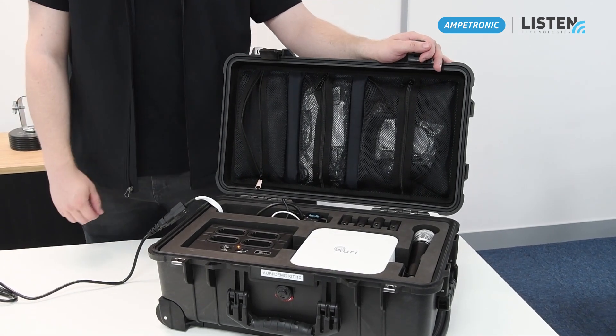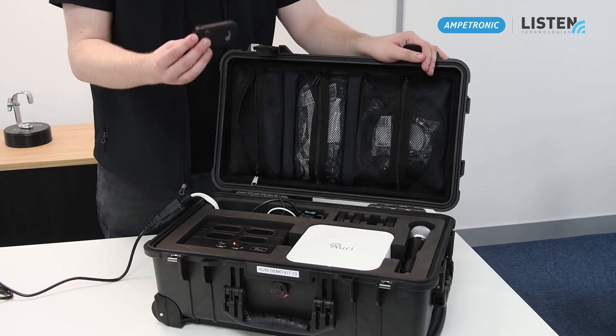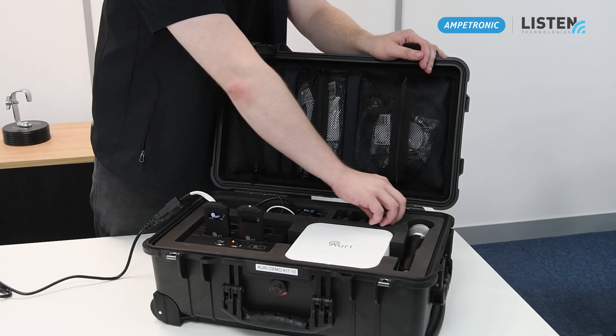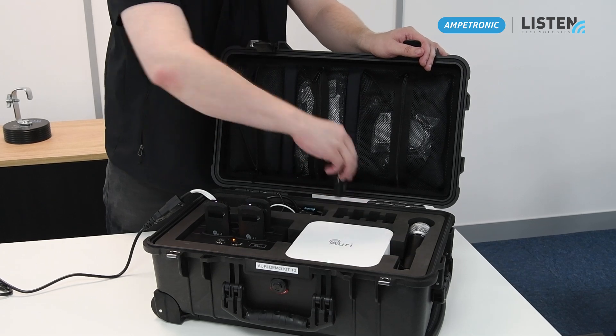Now before I do any demonstrations for customers, I want to make sure that I'm fully charged up on my receivers, so I'm going to take them out and place them within the dock. You should see them light up with a flashing white light at the top of the device.